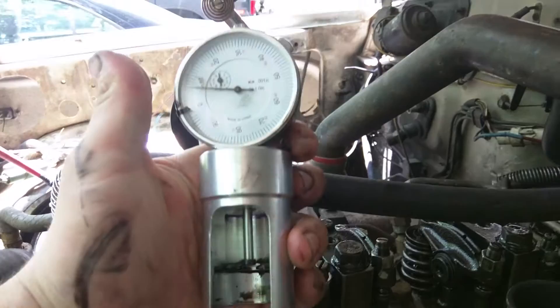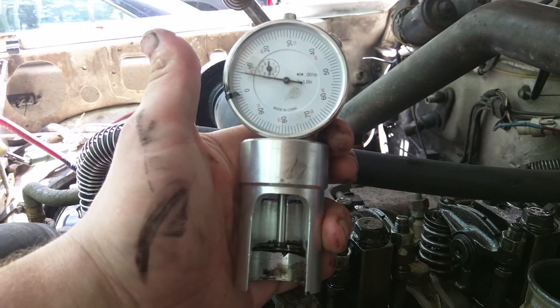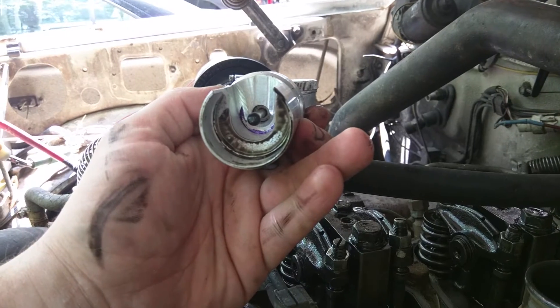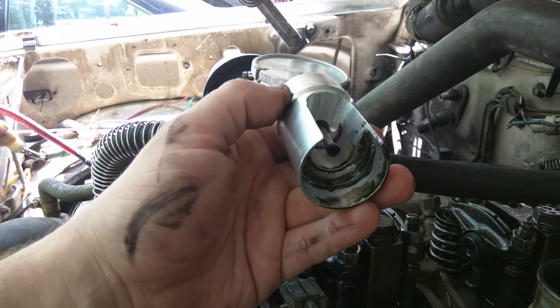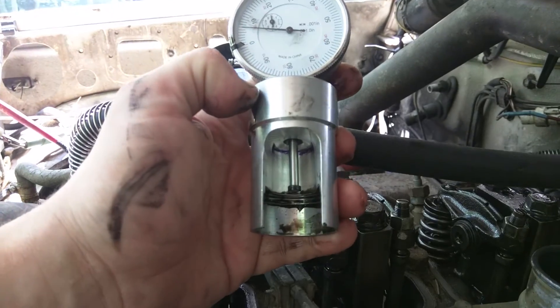So once again, this is a custom little tool. Obviously you can do it with feeler gauges, but this is much easier and much more accurate in my opinion. I can put a link, if somebody needs it, to how this tool was made in the description. This tool is specifically machined to fit over the 60-pound Cummins valve springs.